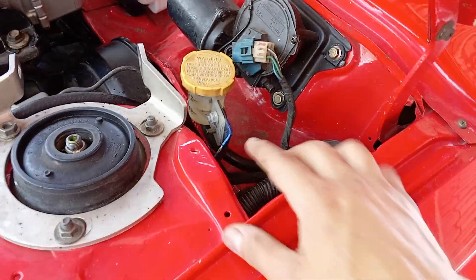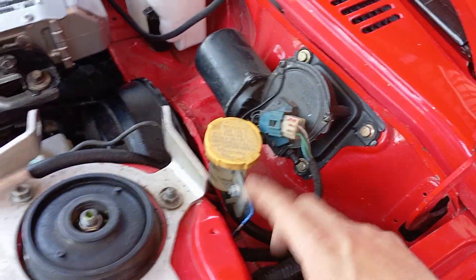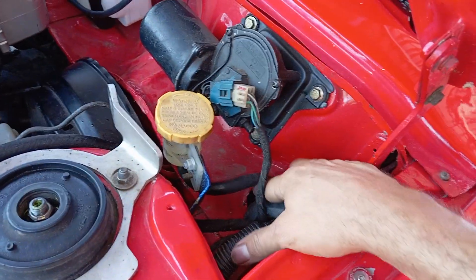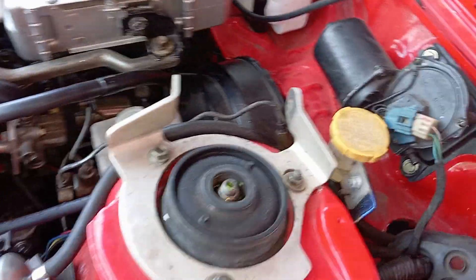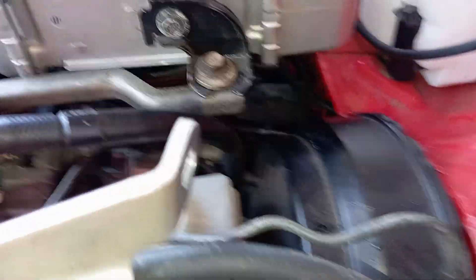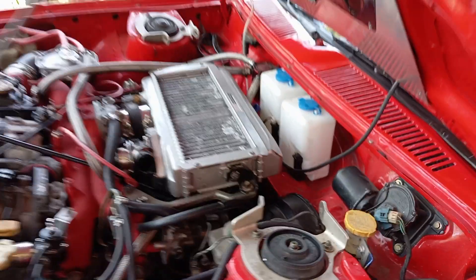This is where the fluid goes — you just need a little bracket here. This is the reservoir; it has one hose that runs into the cabin, and that's it. Of course you'll also need to install a transmission with a hydraulic clutch, and then there's one line that goes from the master cylinder all the way to the clutch. That's it — I hope it's helpful.